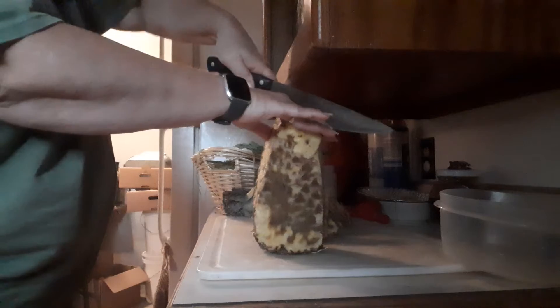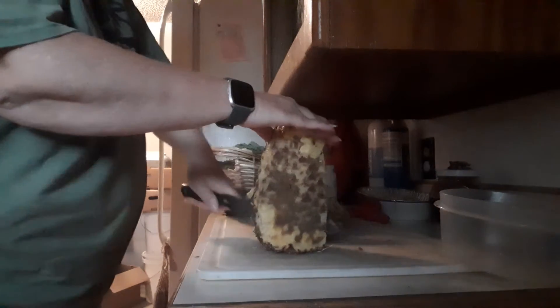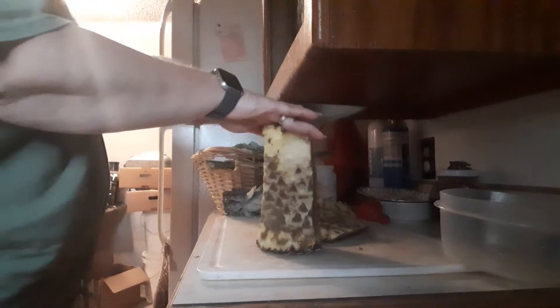Once I'm cutting it up on video, I'm just going to go ahead and post it. I'll just save this back and feed it to my chickies. My hens and roosters.